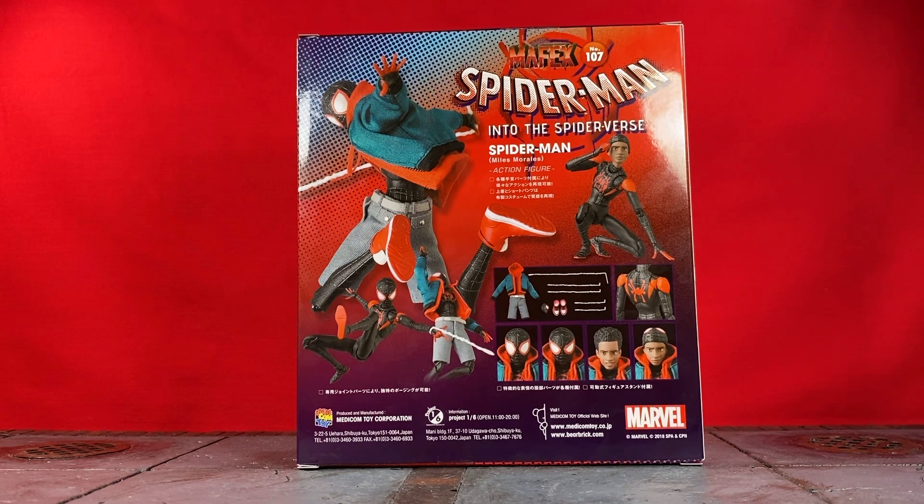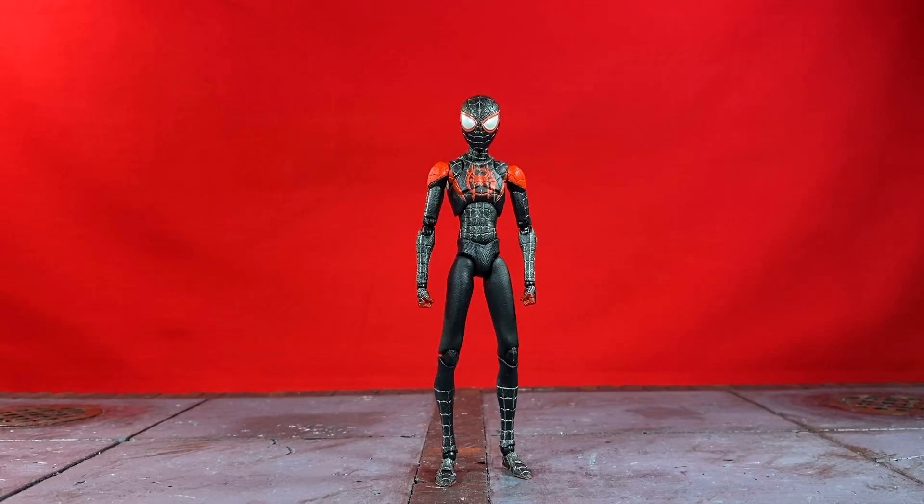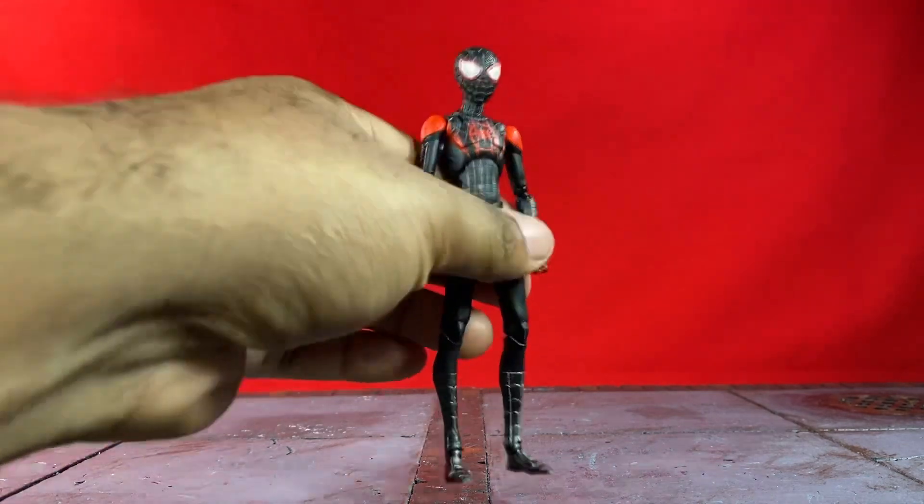For any of you wondering why I had the figure already out of the package — I actually recorded this entire review already, I did everything, thought it was perfect, and for whatever reason my sound quality was off. I don't know what happened with my microphone but the settings got tampered with at some point. So I'm going to try to run through this figure review pretty quickly because I want to keep the enthusiasm and explain how good of a figure it is, but I don't want to sound bummed out about literally doing this entire review twice.